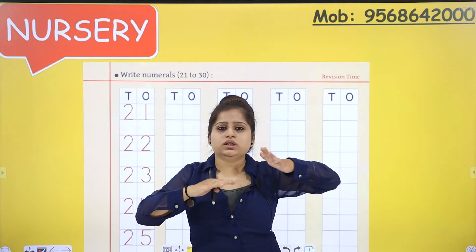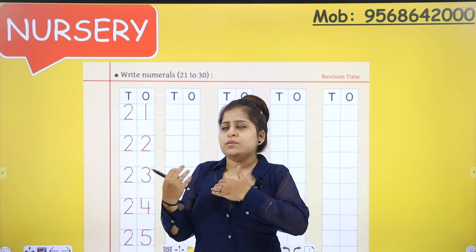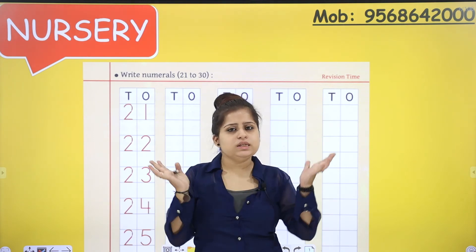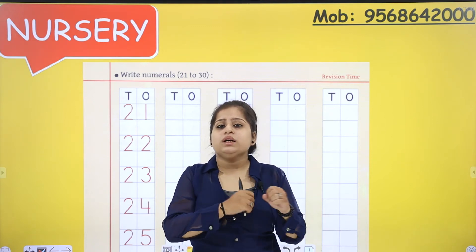So this is basically 21 to 30 — the numbers that we have done separately, individually. Now what are we going to do? Collectively. This is done in the books. Now we will do in the notebooks too: 21 to 30.